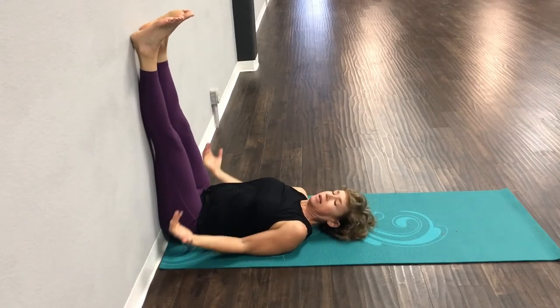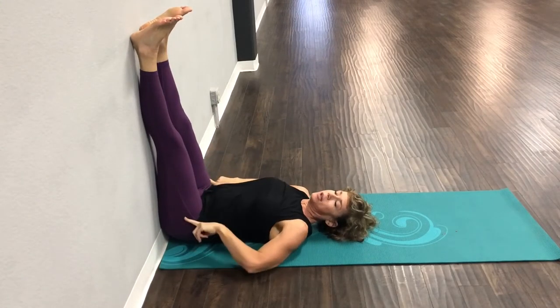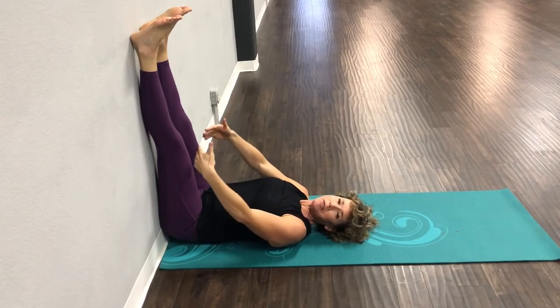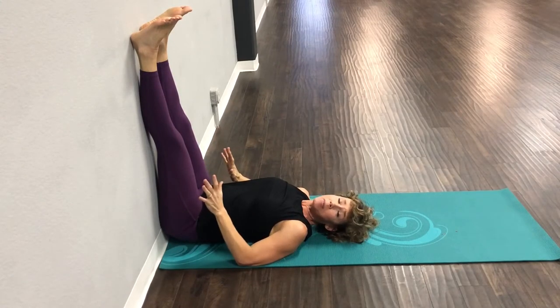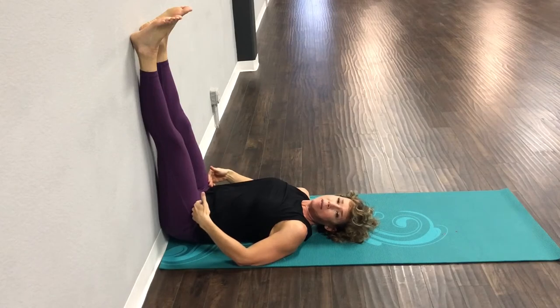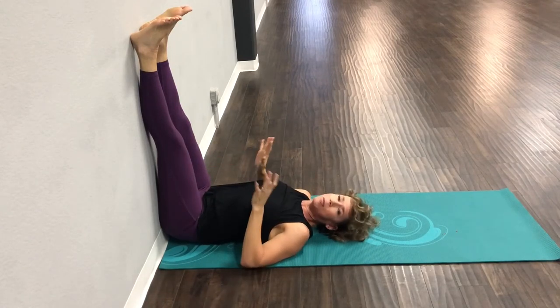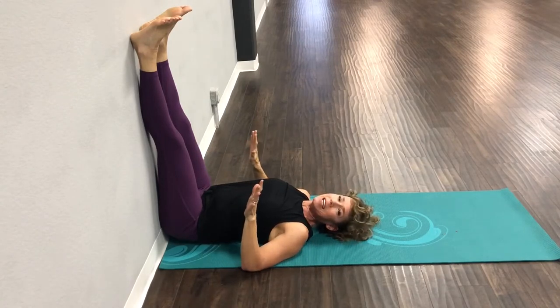Legs straight, hands are down. Typically all day long our blood is flowing this way. To take the pressure off your legs and have blood flow down this way is amazing. If you have any kind of low back pain, this is a great hamstring stretch and you might even want to stay here for the whole ten minutes. I just want you to feel amazing in this stretch.